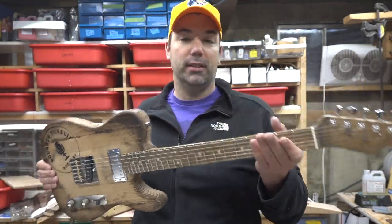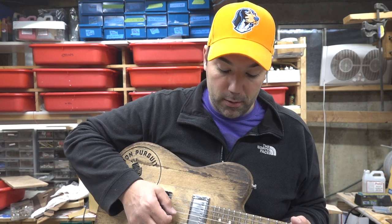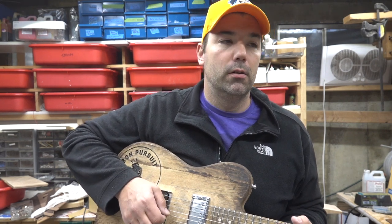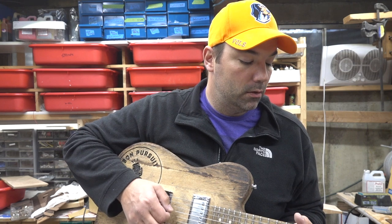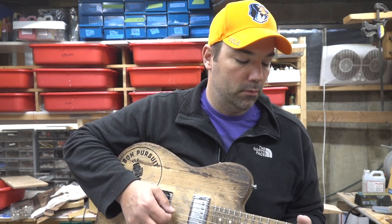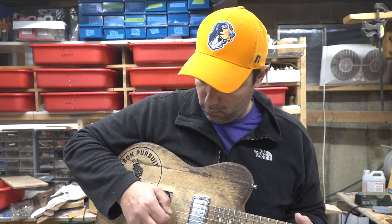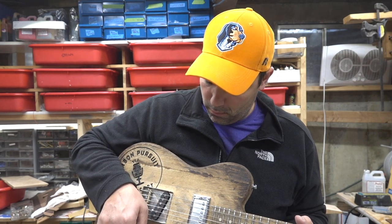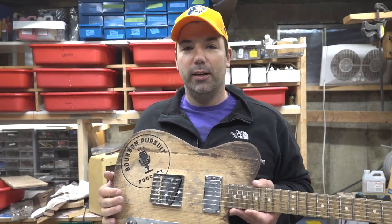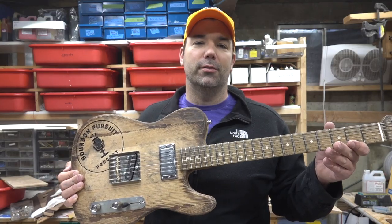This thing sounds awesome, we'll give you a little spin here. Just wanted to show you guys another completed build — have a drink, it's Friday, enjoy! I'll put the link in the description and in the tag comments. Thanks for watching, see you in the next video.